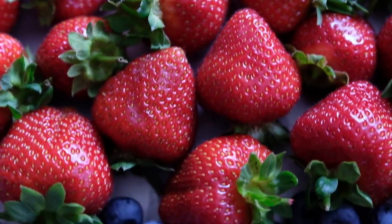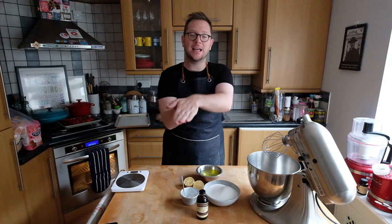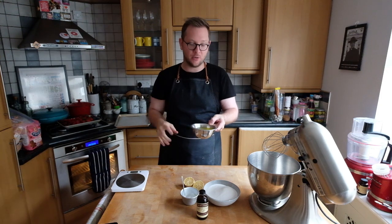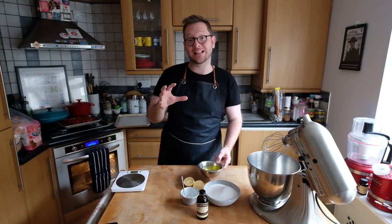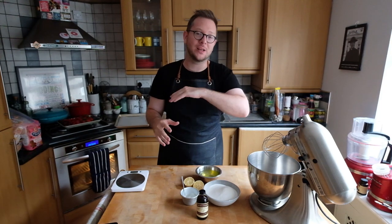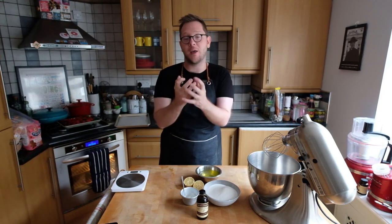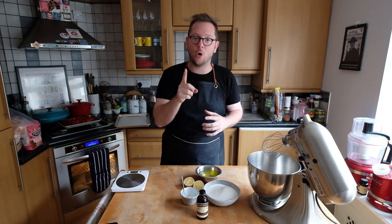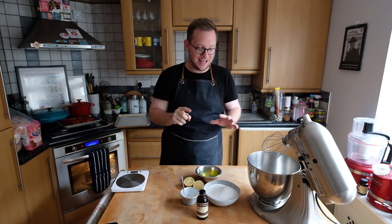One of the main tips for a pavlova is all to do with the egg whites. The best thing to use is old eggs — not eggs that you've had lying around for weeks and weeks, but eggs that aren't super fresh. When they're really fresh they don't whip up as easily, so you don't get as much volume. Slightly older egg white is key.